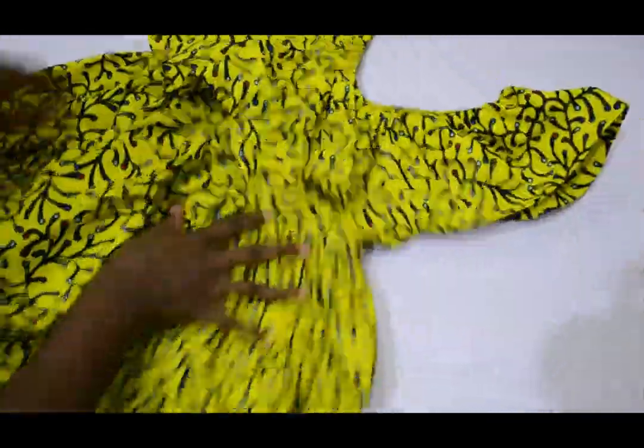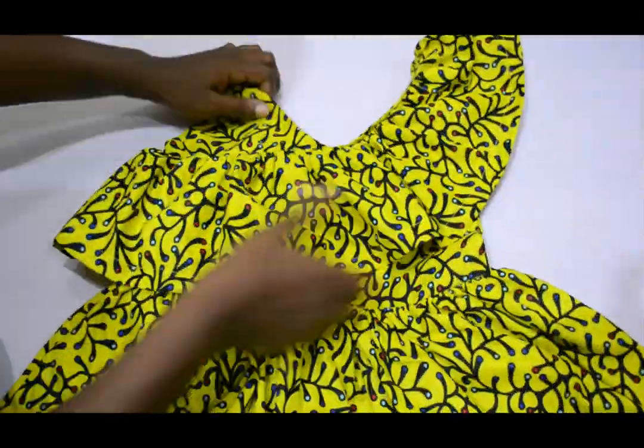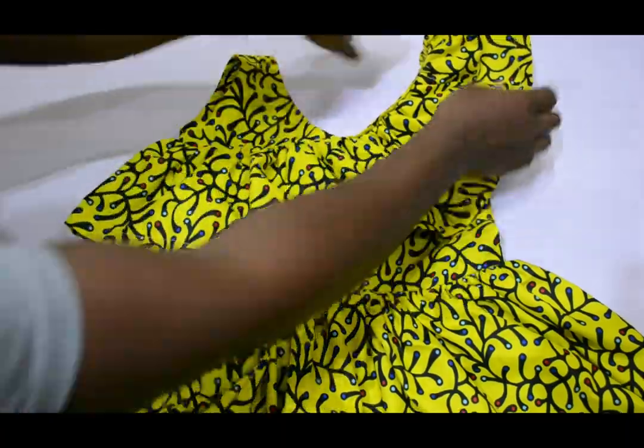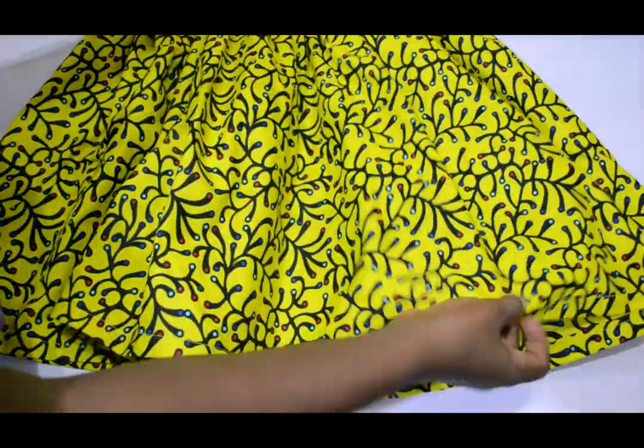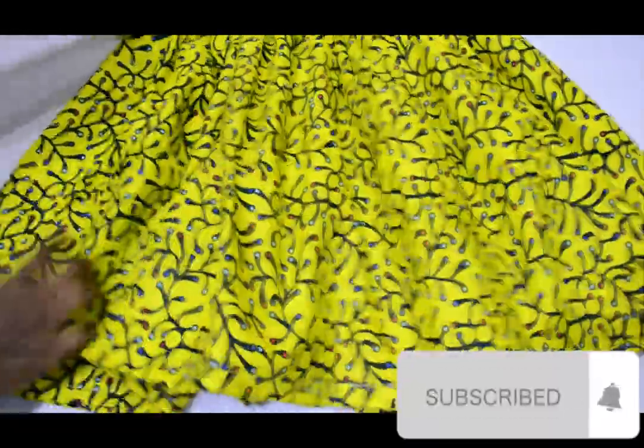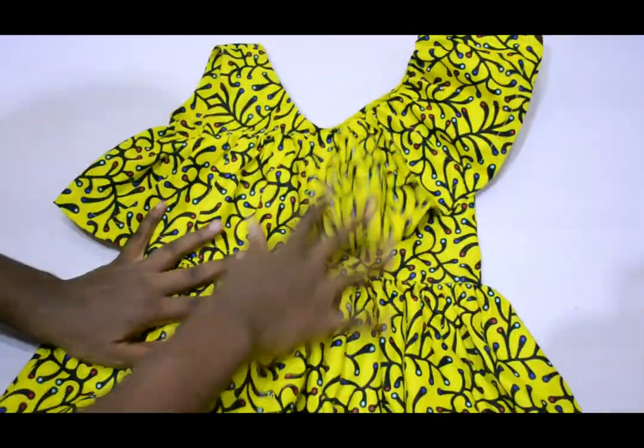Hello lovelies, welcome back to my channel. In today's video we'll be making this lovely ruffle shoulder gada style. Please watch to the end and subscribe to my channel if you haven't subscribed. Thank you to my old subscribers and I will see you at the end of this video.